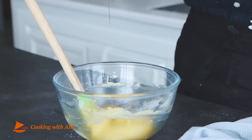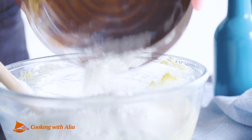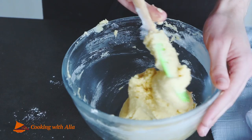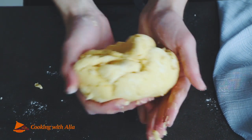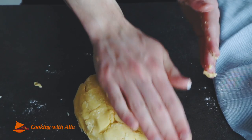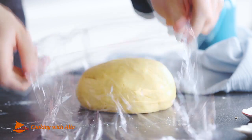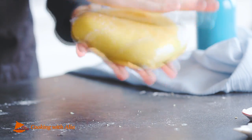Add the egg and mix together. Add the flour and mix just enough to have a smooth dough. Cover the dough with a plastic wrap and set aside for at least one hour before using.